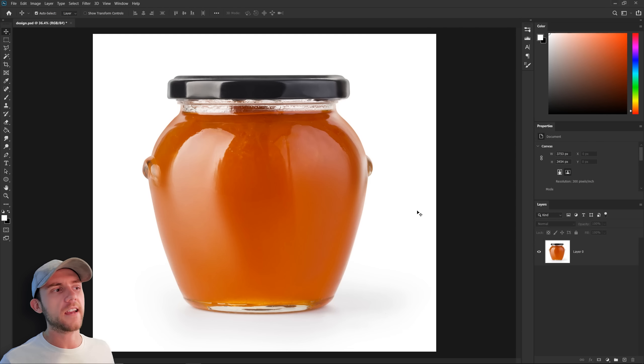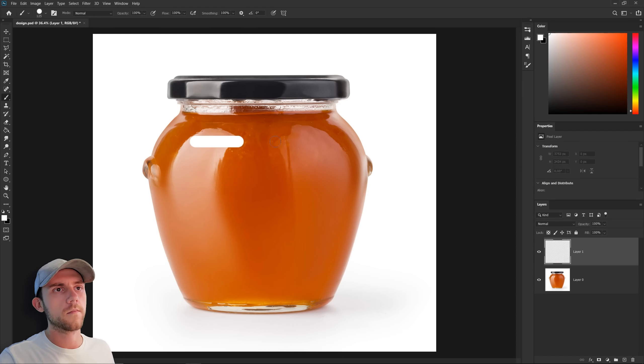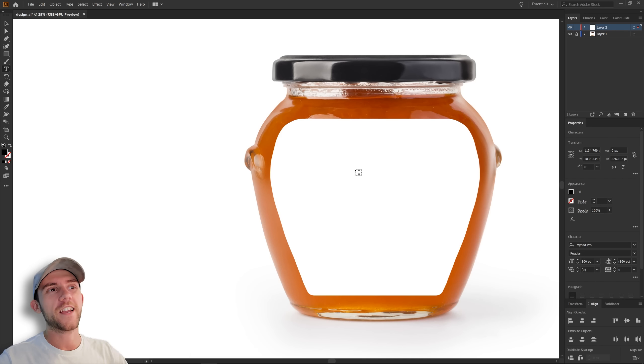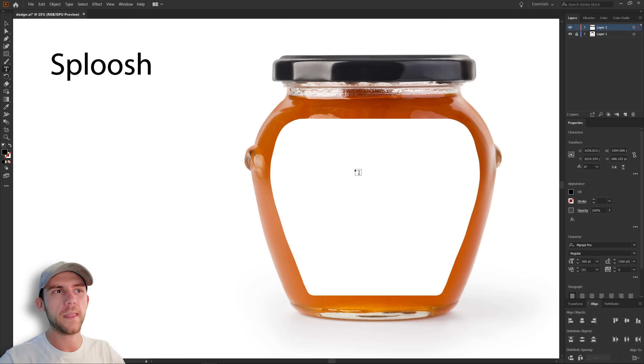The first thing we'll need to decide is what type of label we want on this jar. I'm a big fan of showing as much of the product as possible, so instead of wrapping the label around the entire jar, maybe we could just have a smaller label that just takes up the front. And since we'll probably be dealing with a lot of text, I'm going to take this over into Illustrator. We're obviously going to want the name of the product, and since a lot of people may not know what Sploosh is straight off the bat, it'd be a good idea to let them know that it's just spiced peaches.